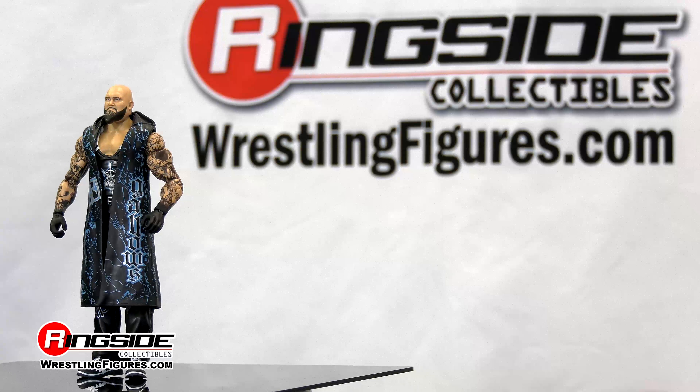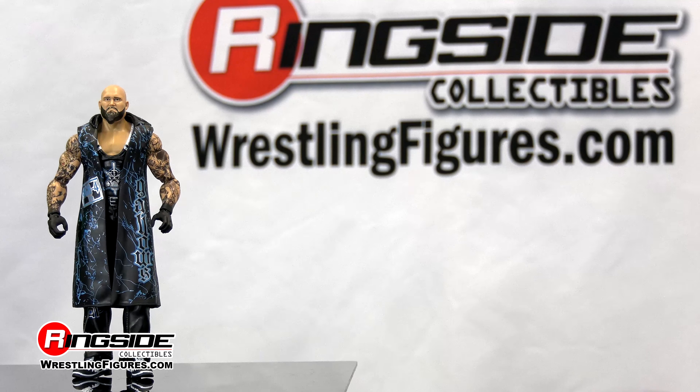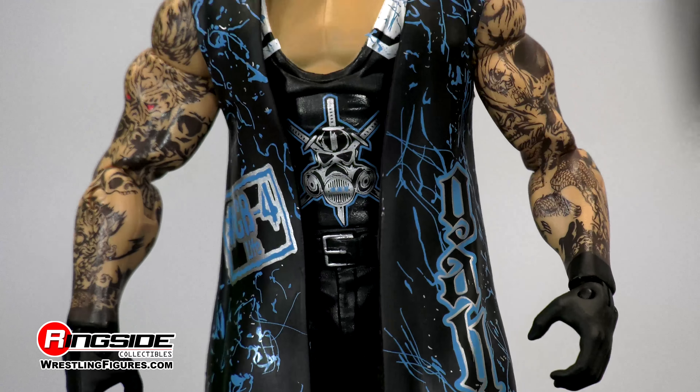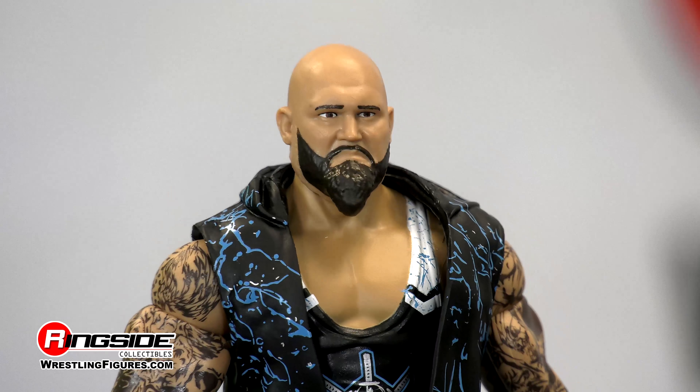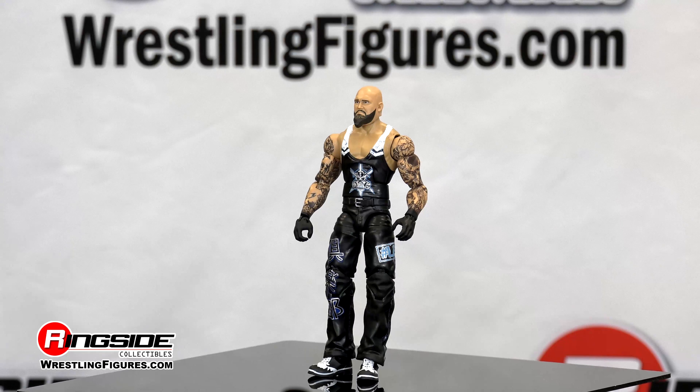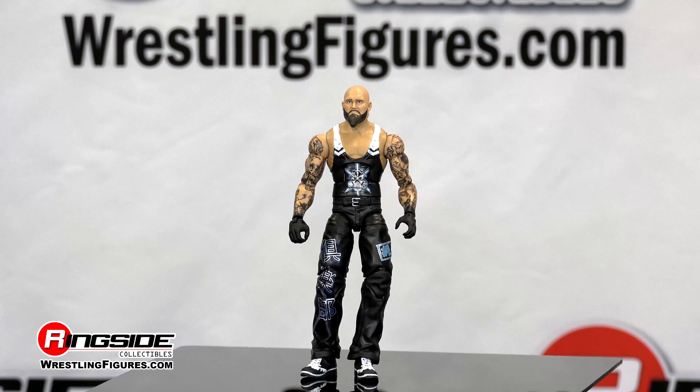Luke Gallows makes a living beating his opponents until they are left black and blue, just like the colors of his entrance gear. His name runs down the front as does his hashtag GP4LifeLogoArt. And on the back, take a look at the club emblem. Remove the duster and it reveals his black, white, and blue ring attire.